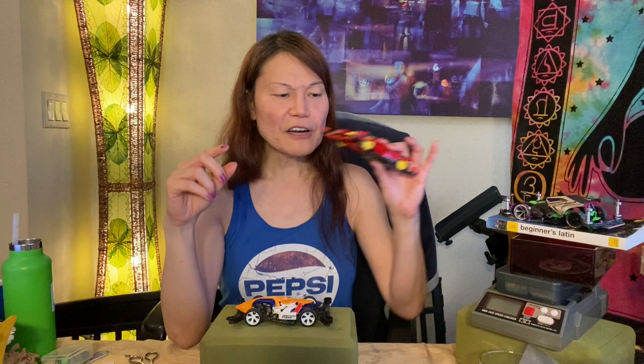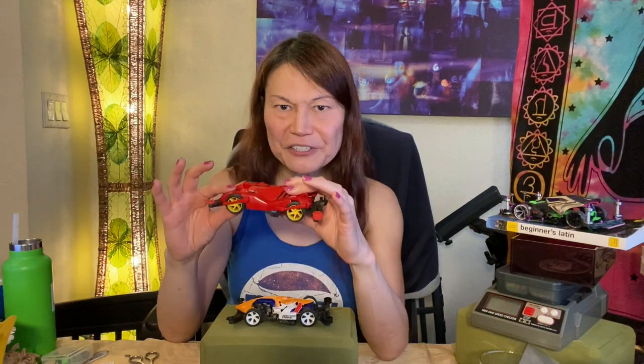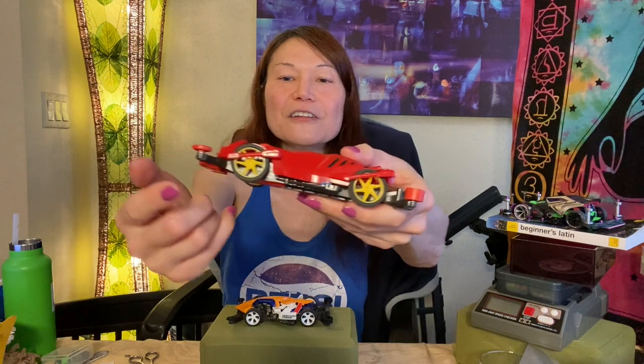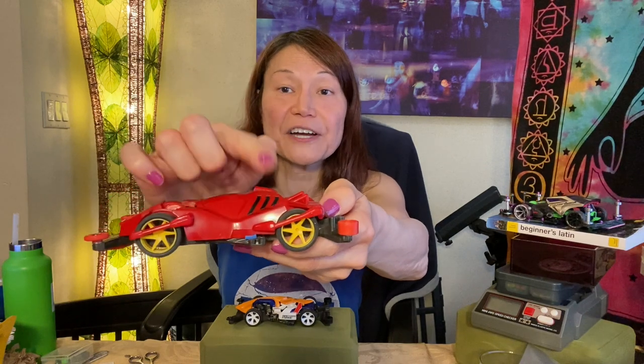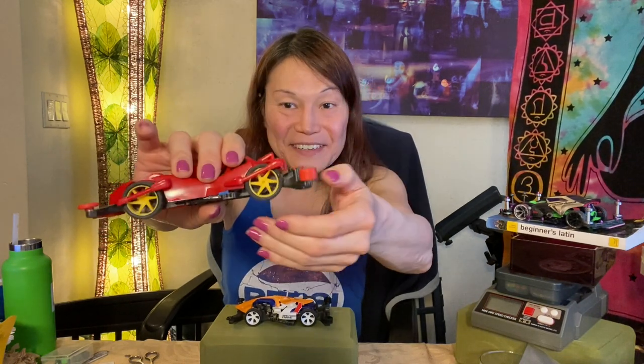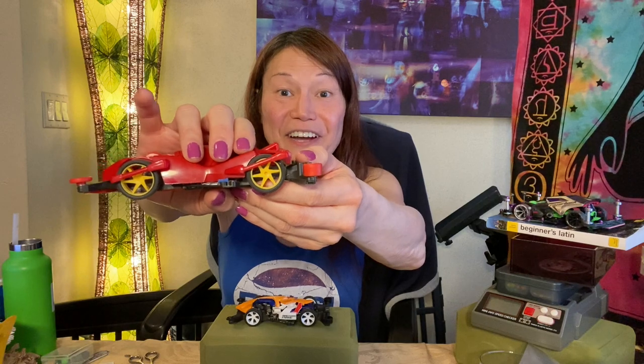Some of the fastest Bracken Geigens I've seen just blow by the competition — they blow by other Bracken Geigen Premiums. I was always wondering about this. When my car jumps and lands, sometimes it just completely stops or slows down tremendously before continuing on. Here's what I've noticed: look at the wheel wells of this car — they are so close to the tires that when they land, they end up squashing against the tire and temporarily stop or slow the car.